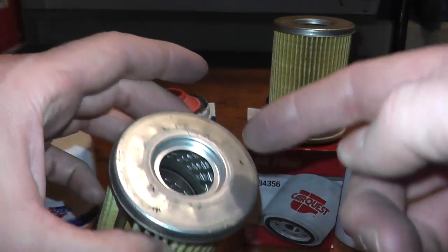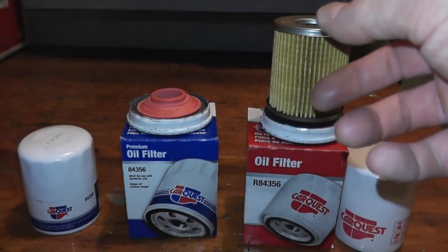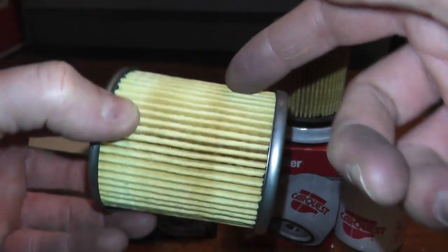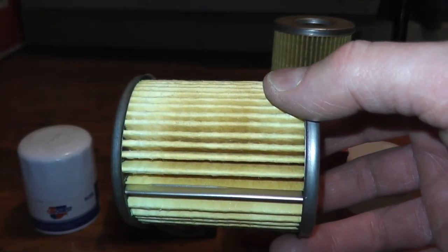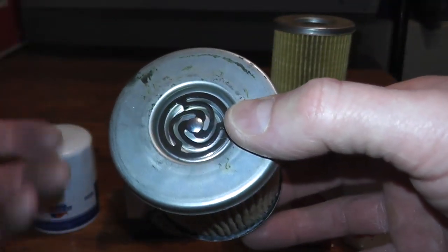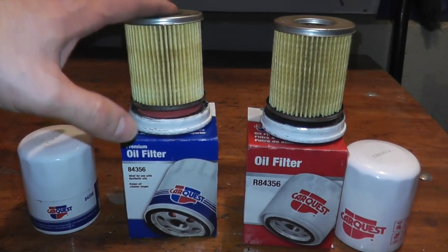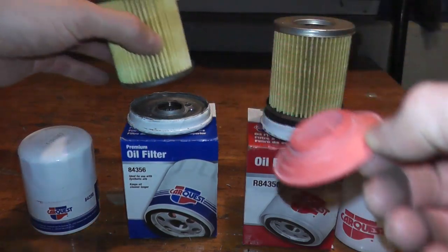Now looking at the premium — again, you have metal end caps and a metal center tube, but the media is different. This is a multi-fiber high density, synthetic blend media. What that means is that this can last longer — it's good up to 10,000 miles and really designed for premium conventional or synthetic motor oil. In terms of efficiency, this is at 99% at 30 microns. So really, two reasons why you're paying $3 more: it's designed up to 10,000 miles and best used with synthetic motor oil.